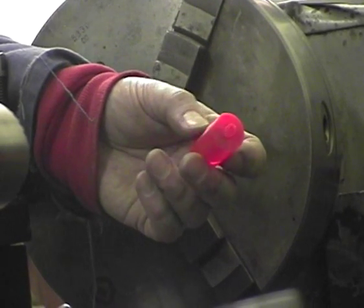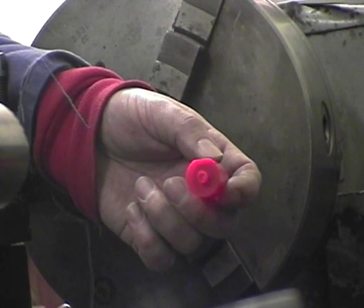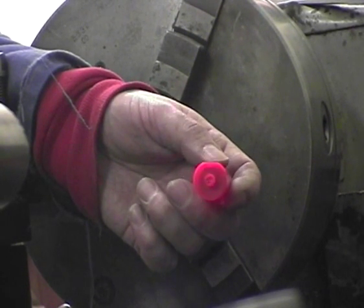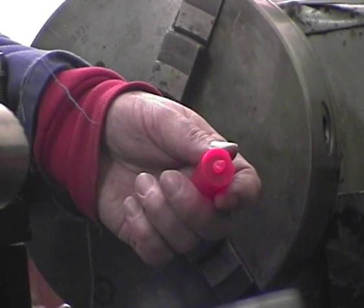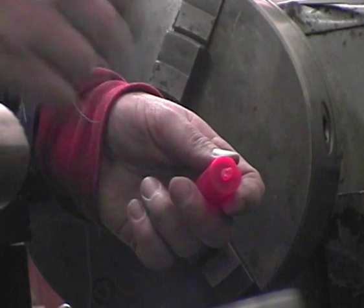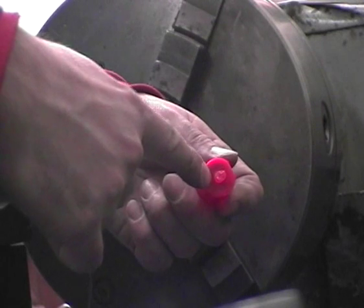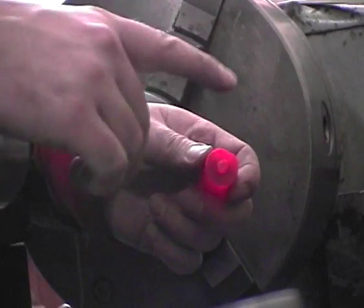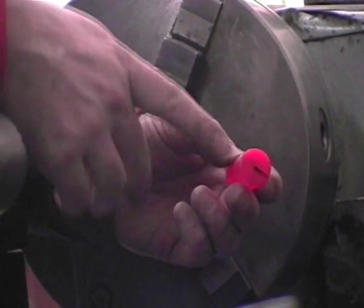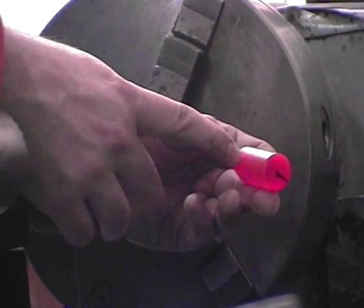Well, that didn't work — I sheared the end of it off. Cutting an M6 thread on acrylic is probably not a good idea. So I'm going to face this off, centre drill it, drill it 5mm, and tap it M6 but only partway in. Then I'm going to get a piece of M6 threaded rod and screw it into the hole, turn it over, and drill it just up to before where I've put in the threaded rod.